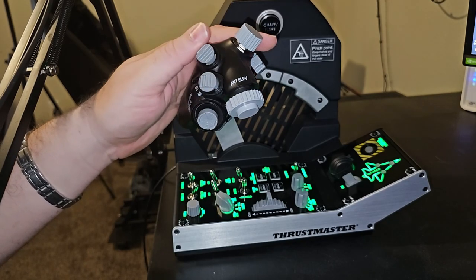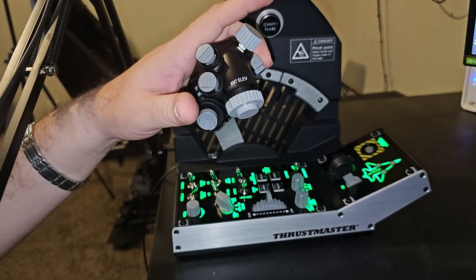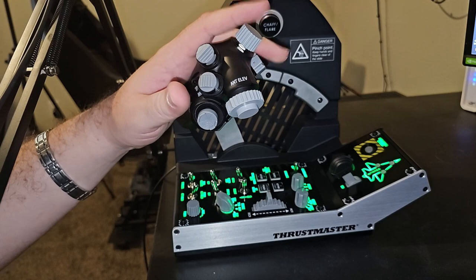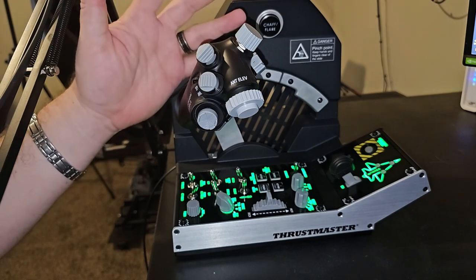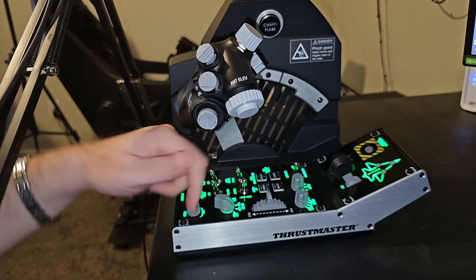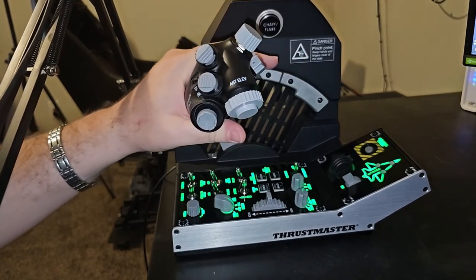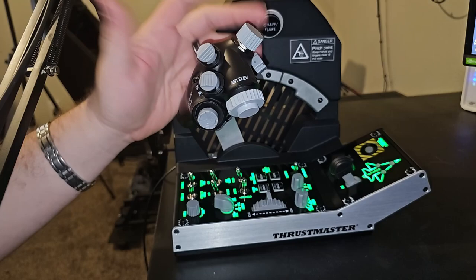I do like the different switches here — the rotaries, the range knob has tons of options, and the mic switch can definitely be used as another hat for things like radio selection. Radio options in DCS are still fairly limited, so you can likely use alternate controls for that. When it comes to the ergonomics and the feel of the throttle — using the lift gates and bringing it back in — I've been doing this all day long. It's just so much fun.